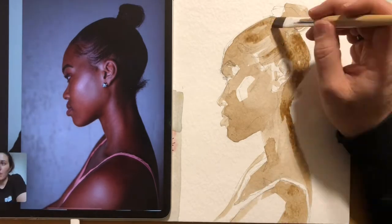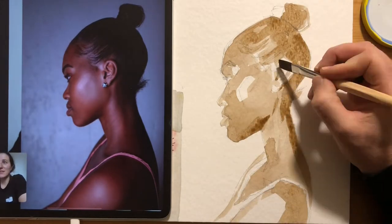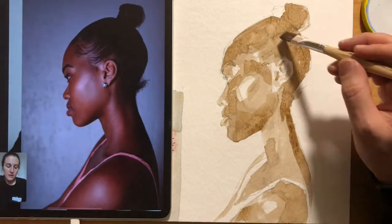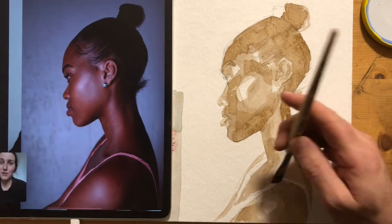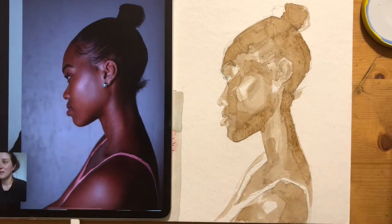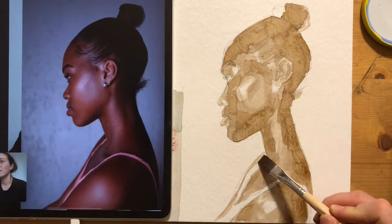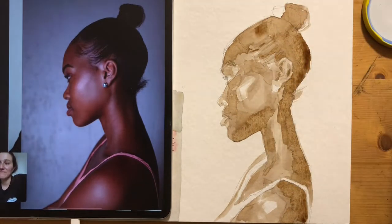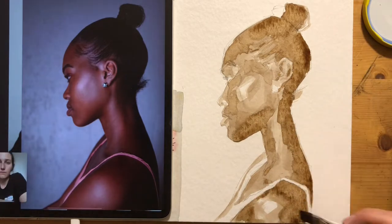I love just letting the ink do its thing — you can let the ink become an active participant in the creation of the piece, which is really fun. The way it bleeds and blooms, building up this kind of wash, is really nice.